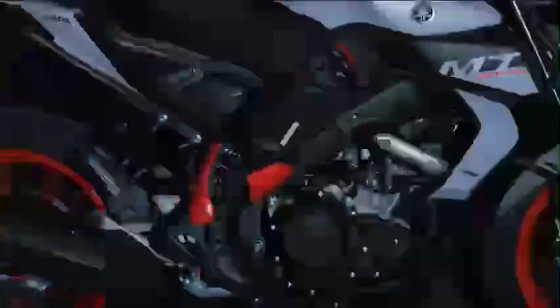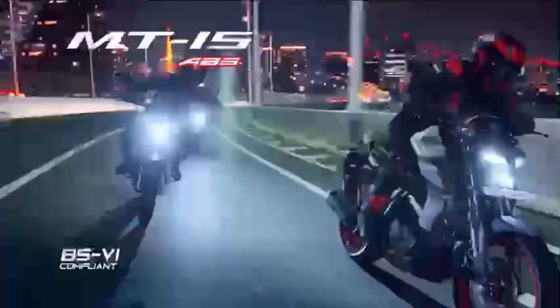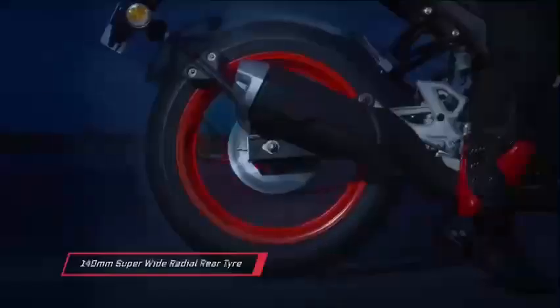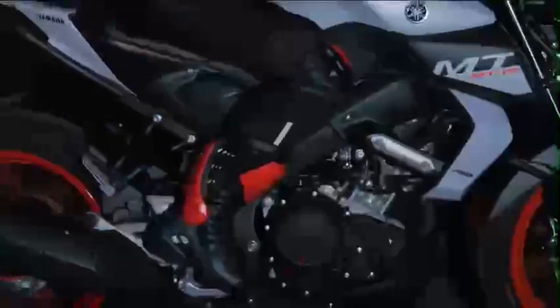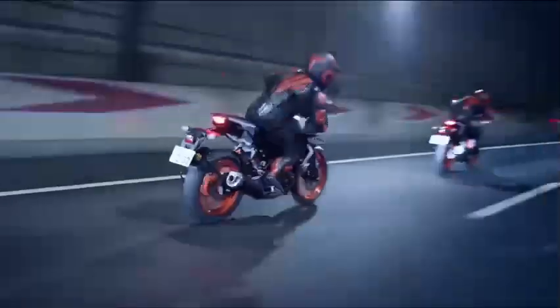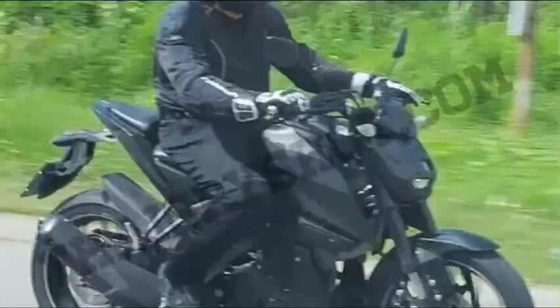Now, you can change the new version. In this version, if you look at the disc, ABS is a single channel ABS. But in this version, you can correct it — you can confirm it. If you look at these two, you can have a dual channel ABS. If you look at the braking, you can have a little improvement. That's a good idea.